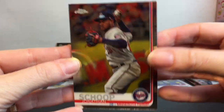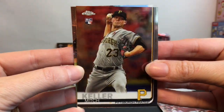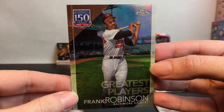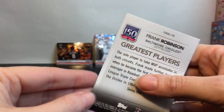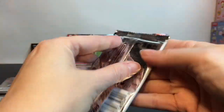Next up we have Minnesota Twins, Cincinnati Reds, Pittsburgh Pirates — and then yes! Frank Robinson, the Greatest Players card from the Baltimore Orioles. His picture is in color — awesome. 1966. We have three more packs to go.